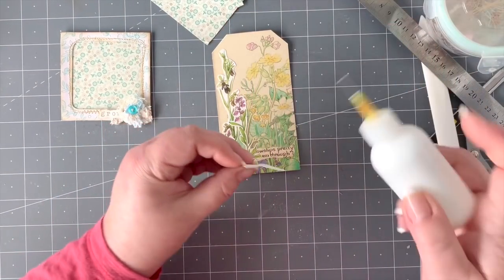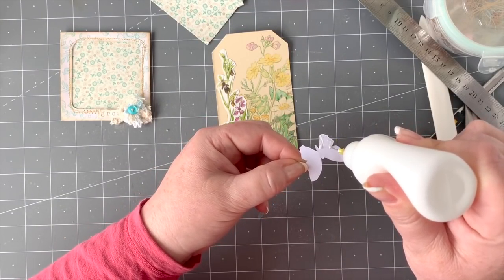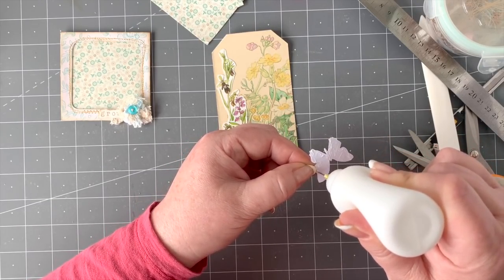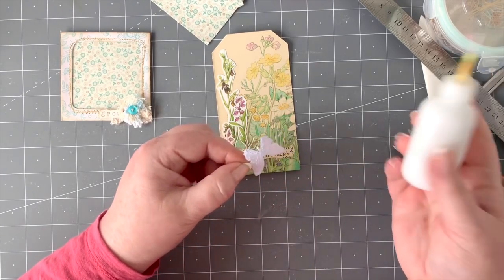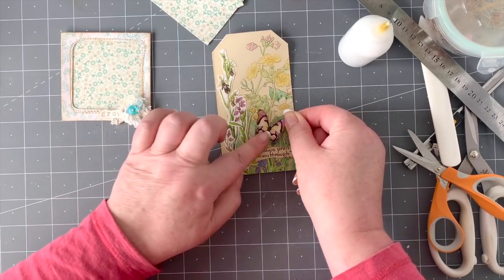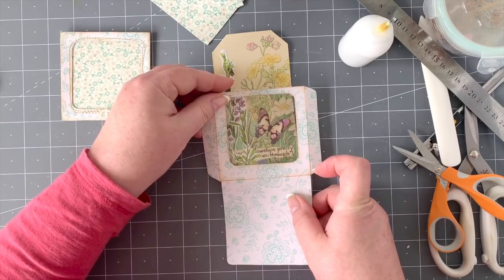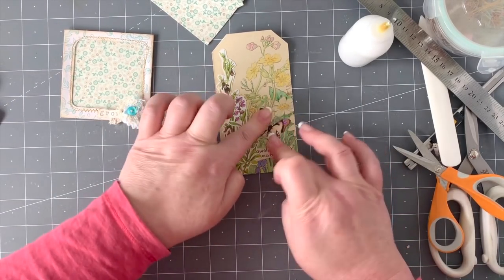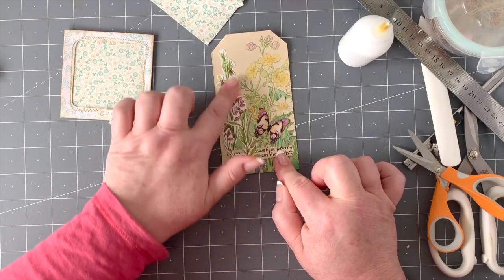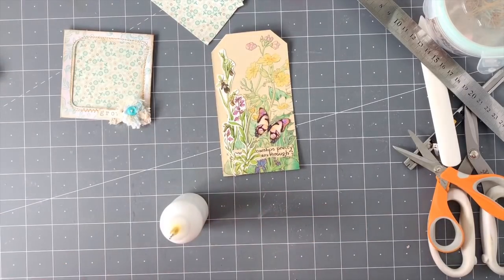Now run glue all over the butterfly's body and place that in the window. Normally I would stick a pearl or something on there, but not today because it's got to go into the pocket and I want it to lie as flat as possible. There we go — our little tag is done and all glued down.